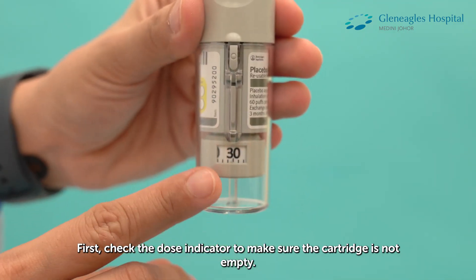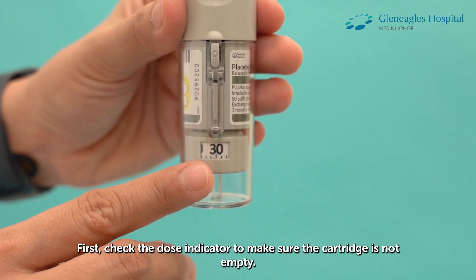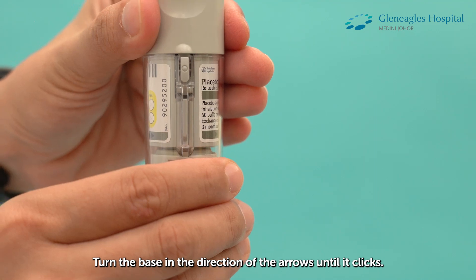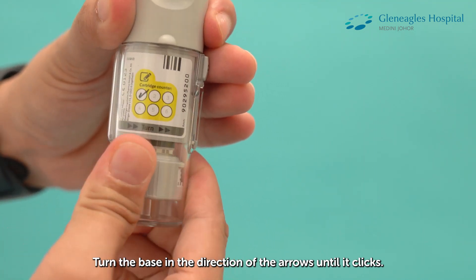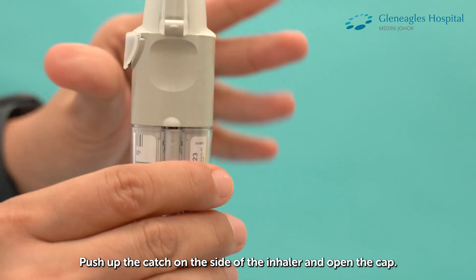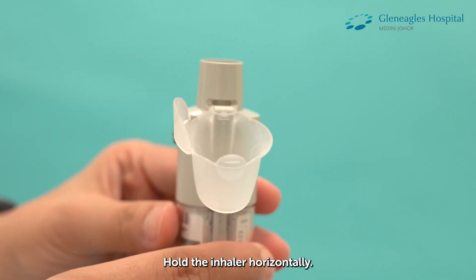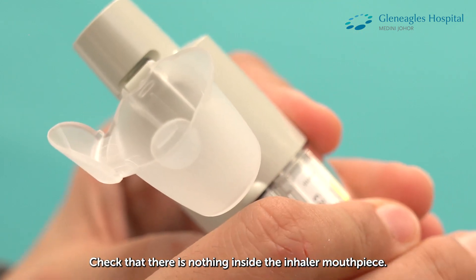First, check the dose indicator to make sure the cartridge is not empty. Hold the inhaler upright with the cap closed. Turn the base in the direction of the arrows until it clicks. Push up the catch on the side of the inhaler and open the cap. Hold the inhaler horizontally. Check that there is nothing inside the inhaler mouthpiece.